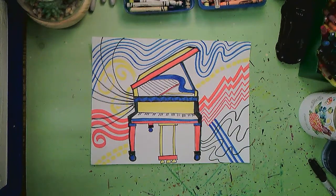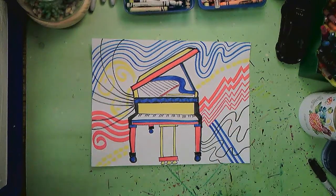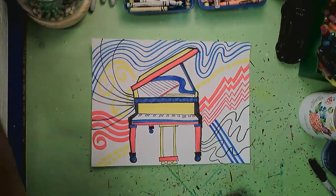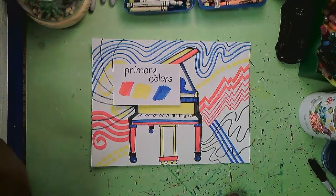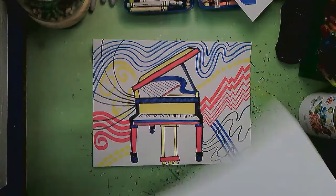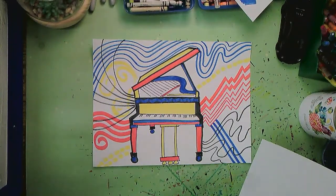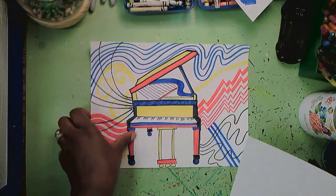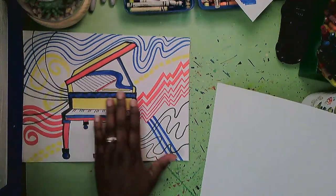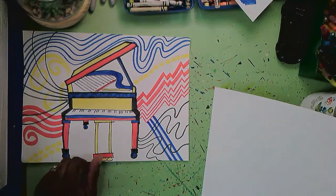I wanted to explain that I use the primary colors — red, yellow, and blue. I wanted those colors because they're so basic; they go so well together and they create a harmony and a balance, the same way a composition of music might. I've also added different kinds of lines along with this piano.